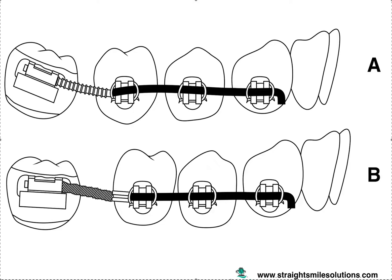Hi, it's Dr. Amanda with Straight Smile Solutions. Today I wanted to talk about uprighting molars. I get a lot of doctors that come to me at Straight Smile Solutions who want to do this and they don't realize how incredibly difficult it can be. There are a lot of variables that come into play in terms of case selection — there are some easier ones and a lot of hard ones.